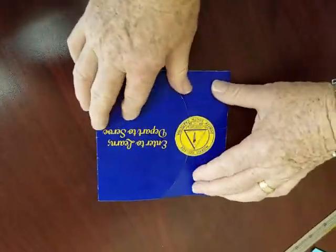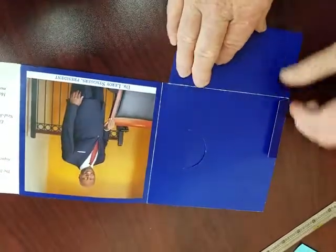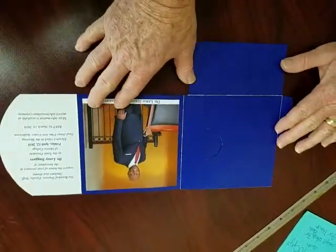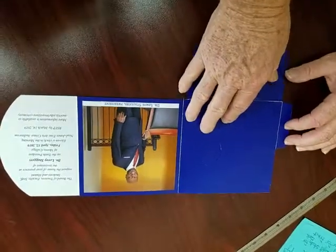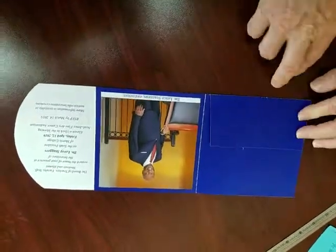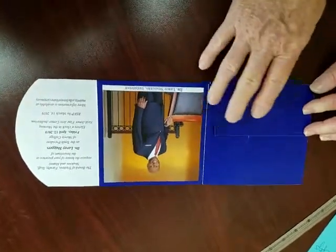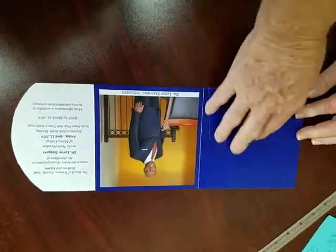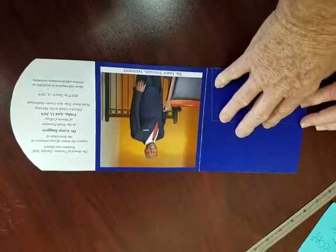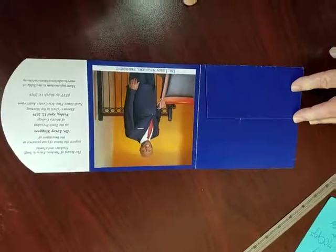I talked with Shannon this morning and she's supposed to be calling me back, or she might touch base with you, to firm up when we could expect these. She suggested leaving these things flat after they create the pocket, since the inserts have to go in there — so if you do that, that'll be fine. Keep in mind this is going to be with the soft touch finish on it. If you have any more questions, please give me or Mike a call.